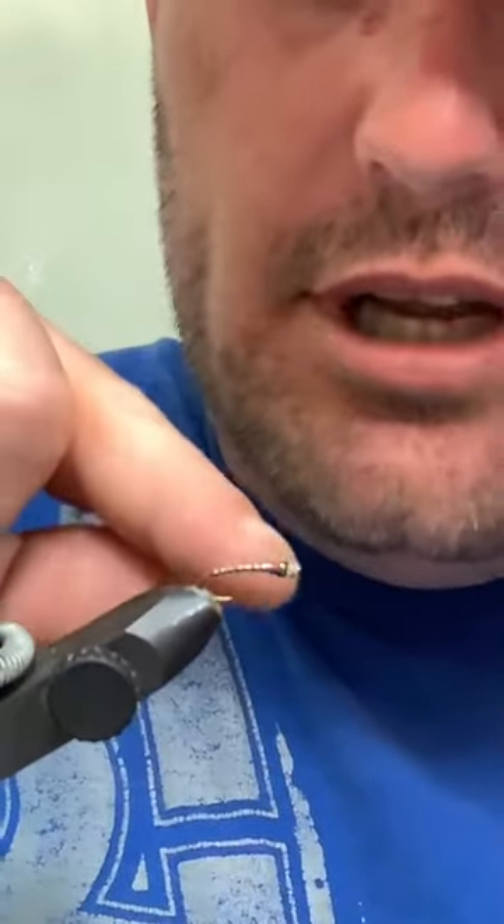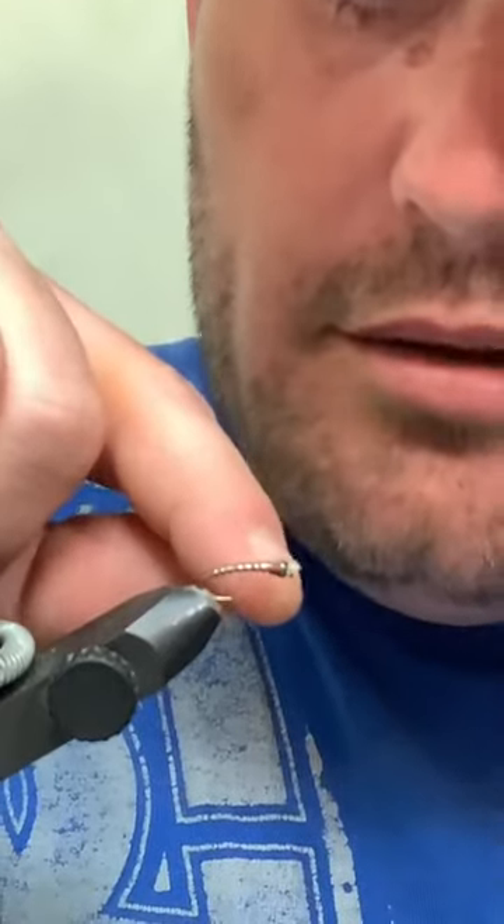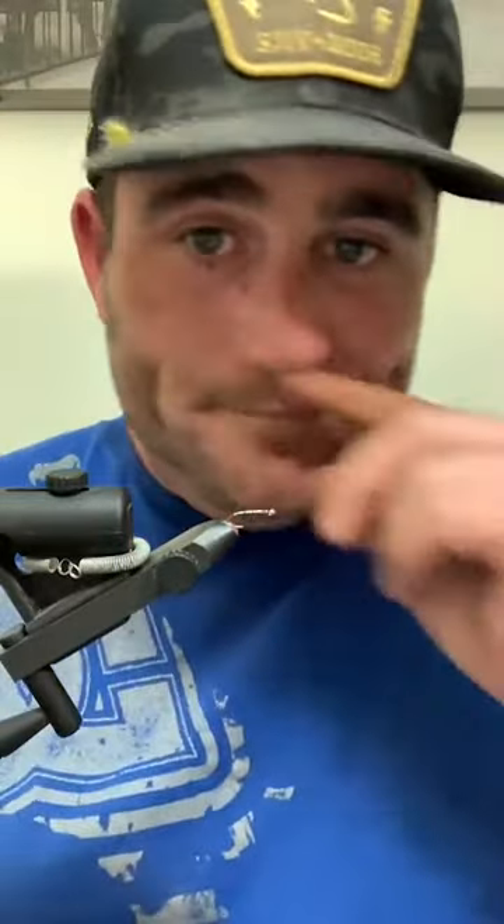If you're tying chironomids and your thread is halfway up the bead and the thorax is the same size - again, totally just my opinion - your bug is too thick. And yes, there are days when the same exact fly tied thick or thin, the thin one will catch and the thick one won't. That has happened more than once.